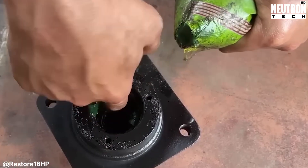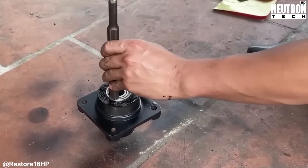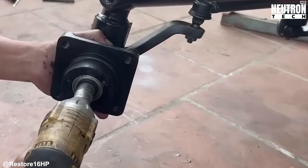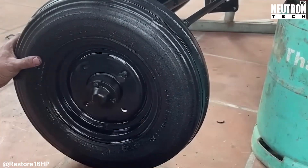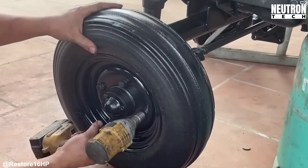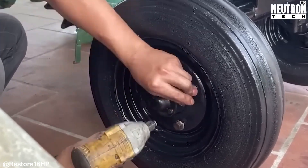Take gear synchronizers — they need to be test fitted and rotated to confirm smooth meshing before final assembly. Shift forks require testing in place to ensure they center properly and have the right throw. This hands-on feedback is what makes restoration both challenging and satisfying. You need mechanical intuition, sensitive fingers, and the discipline to do things right, even when nobody's watching.